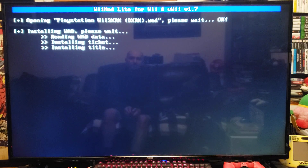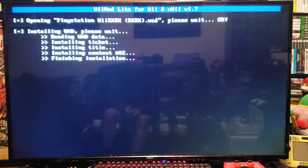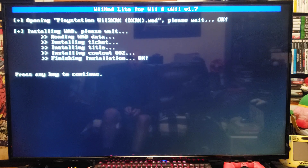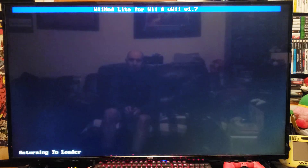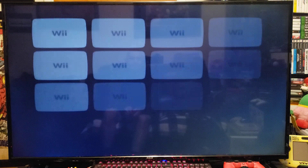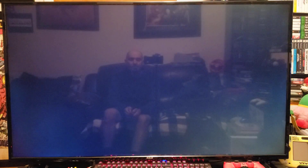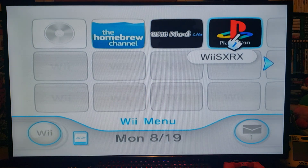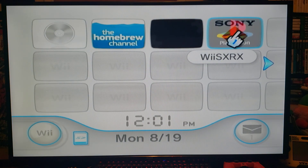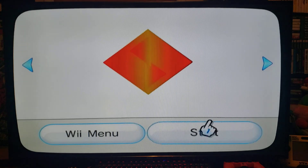Press A and then press A again to install it — shouldn't take too long. Press any key to continue, press B, then press Home. Now you should have the WAD channel. There it is — WiiSX RX. Let's start it up. This one's got the BIOS, which is pretty cool.